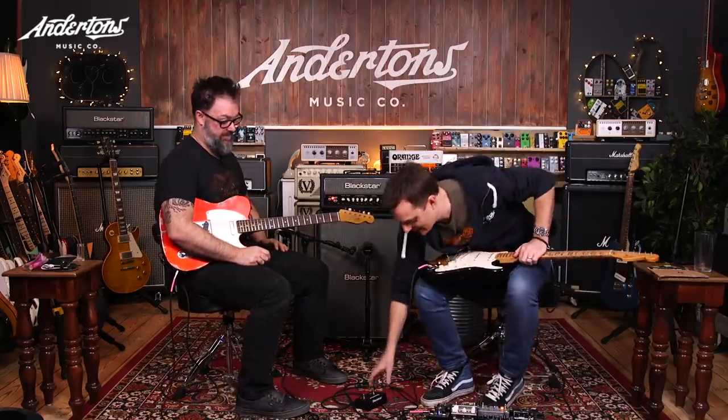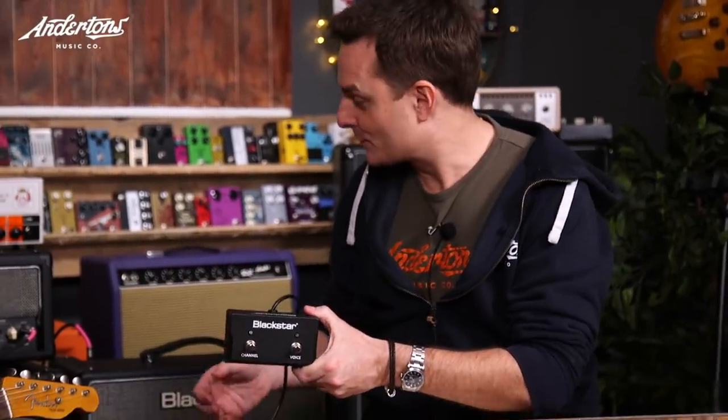Oh, it's all of the sound. That was a telecaster — that doesn't make any sense! So, the new HT20 is two channels, but now with two voices per channel, and as has never been done before on the smaller HT amplifiers, everything is now foot switchable.